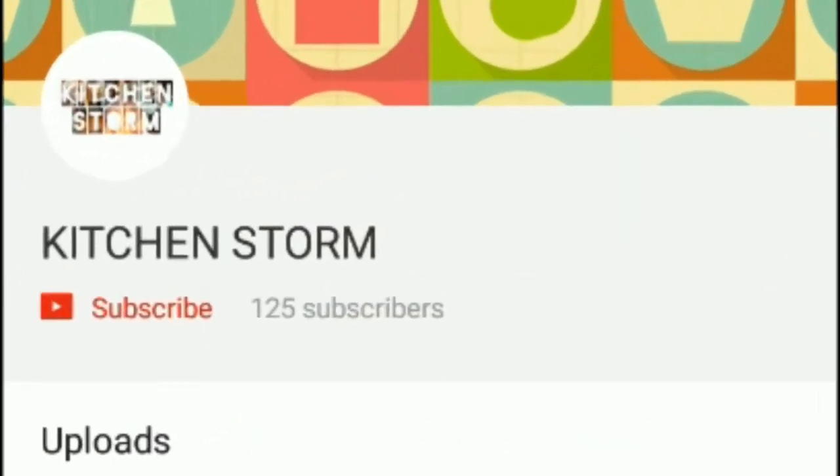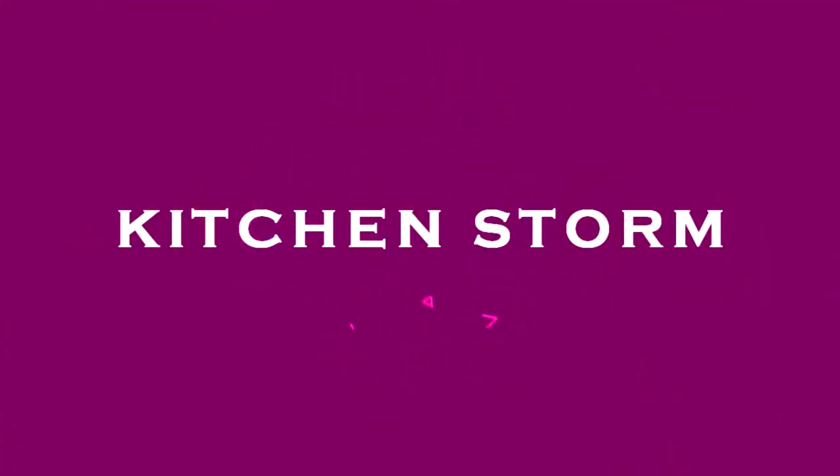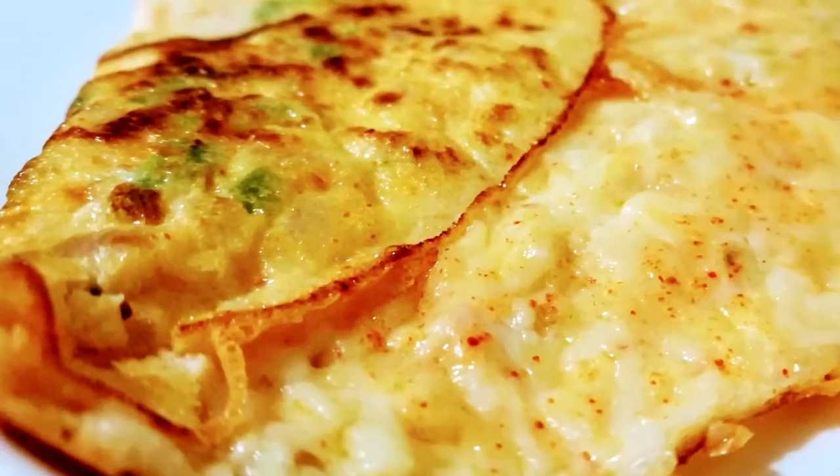Click the subscribe button and be hooked to my channel. Hey guys, welcome to Kitchen Storm! There is one thing I'm pretty confident about making, and that is this cheese omelet. So without any delay, let's get started.